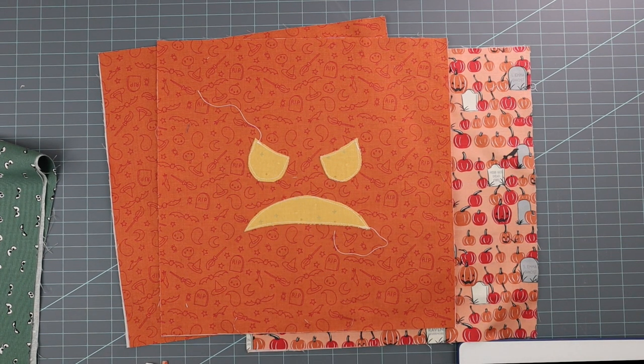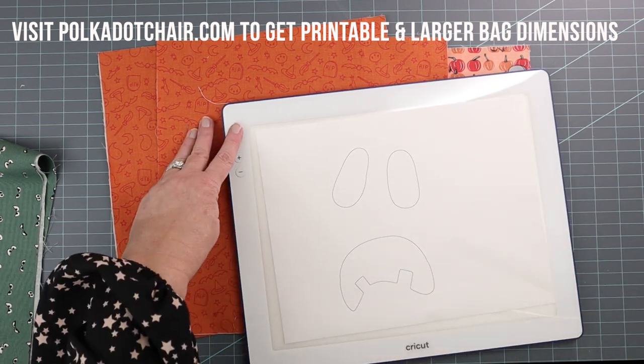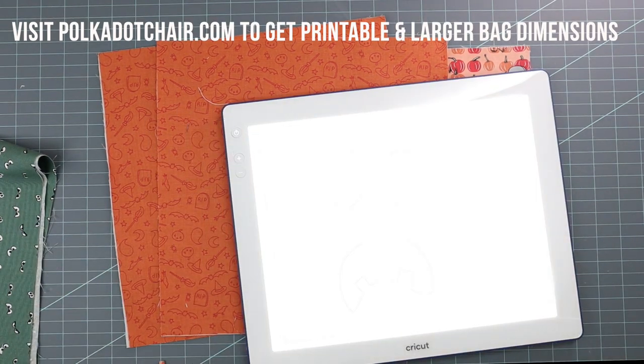To do the applique, it's very simple. I'm not going to cover it in great detail because I have a whole video just on applique, and I'll link that. But pretty much what you're going to do is get one of the free templates on our site.